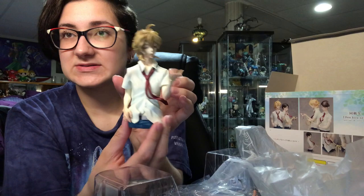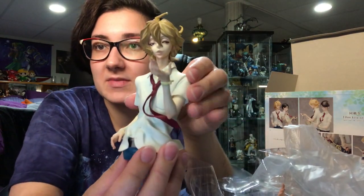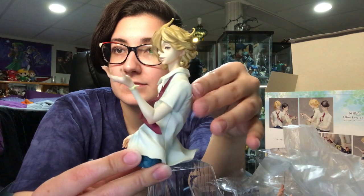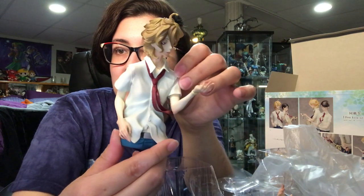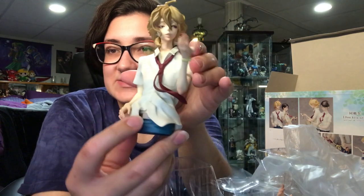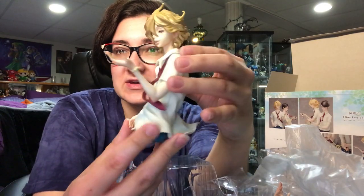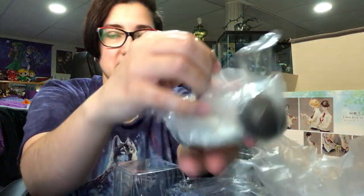Here is how he looks. They're super stylized to kind of match the art style of the manga. He looks super high, but it's adorable. Oh, you can even see his belly button. But so here is how he looks. His tie is very flimsy, which concerns me a teeny bit.